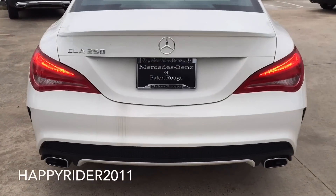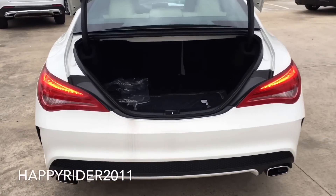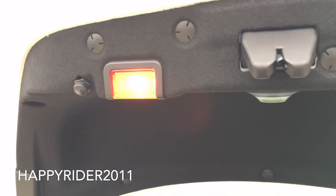Now let's go ahead and pop open the trunk and see what's inside. As you can see, it's very spacious. Inside we have all the car mats. On this side we have a hook, one on the end over there, and two additional ones over here. There's also a little compartment on this side and trunk lighting. And if you ever happen to lock yourself inside the trunk, you can simply press this button to release yourself. To close the trunk, you simply close it manually.